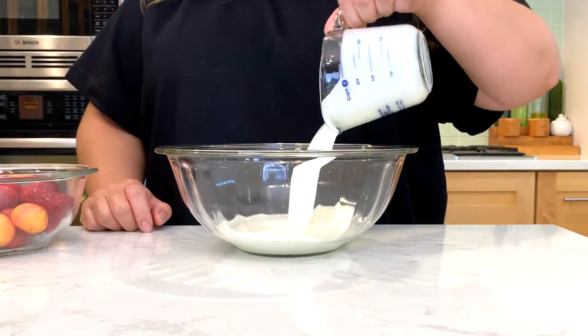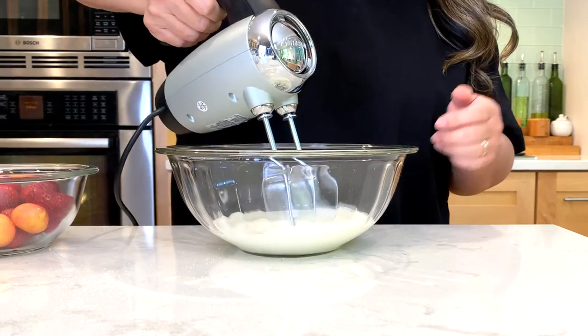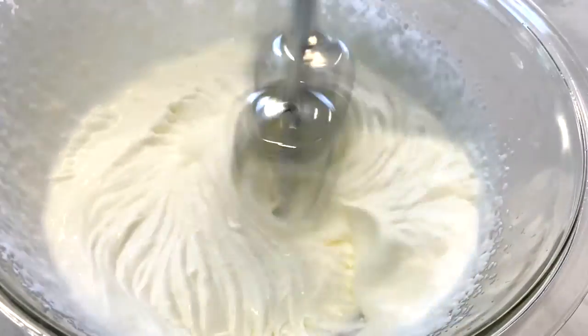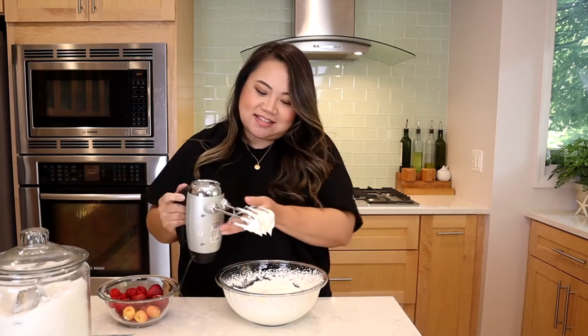The first thing we need to do is make our whipped cream. We need some cold heavy whipping cream and five teaspoons of sugar. I'm doing five heaping teaspoons because I want this to be sweet. We're going to just mix it up on high for a couple of minutes so it's really thick and creamy and frothy. The whipped cream is all set and done.